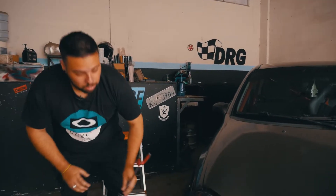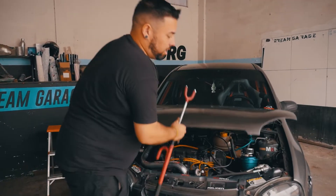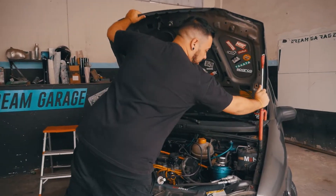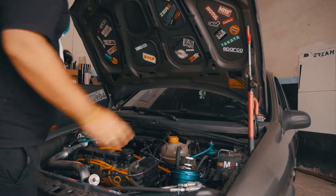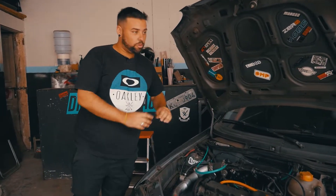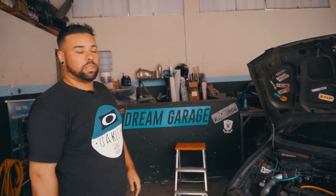Vou mostrar o motorzinho do carro para vocês agora e responder umas perguntas. Já respondendo a do capu — como faz para levantar ele na parte de trás: é gambiarra, é a vareta. Aqui é só botar um calço com parafuso original mesmo, ele já vai dar um grauzinho — levanta e fica top.